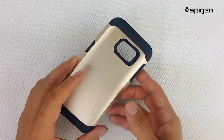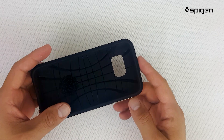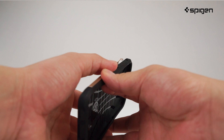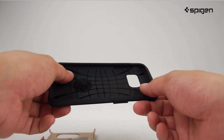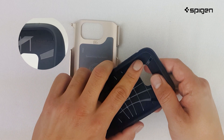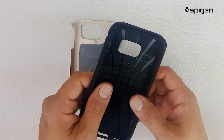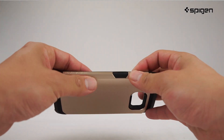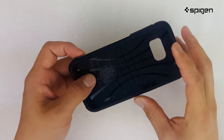The hard PC exterior is smooth and durable for a comfortable fit and firm grip. The flexible and durable TPU interior is built with air cushion technology to absorb shock from bumps and falls. The case acts as a powerful defense system with military grade certified protection.